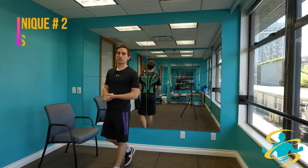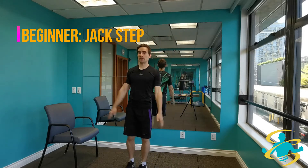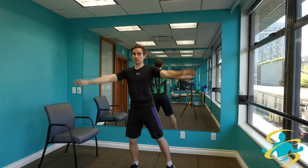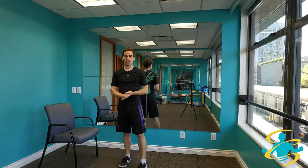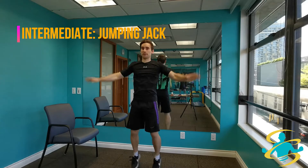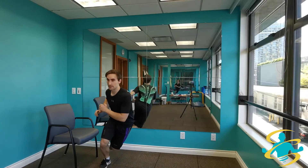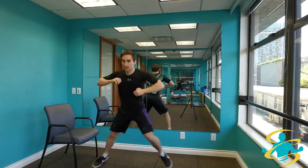For the second technique we will be doing jumping jacks. If you are in the beginner category and you don't want to jump, just do a side step and raise the arms above the head, keeping yourself close to the ground. For the intermediate variation, do a nice standard jumping jack, keeping yourself close to the ground so you can go a little bit quicker. And if you are in the advanced category, you will do a lateral jump — going onto one leg and hopping side to side, keeping the chest up and jumping as far as you can.